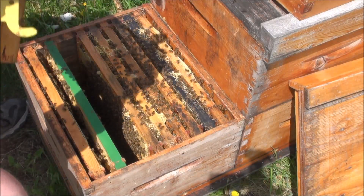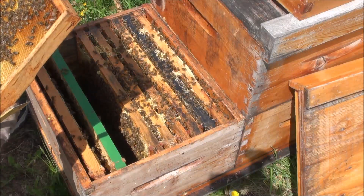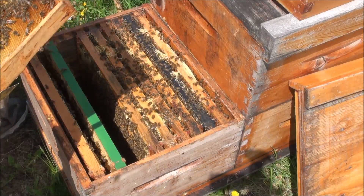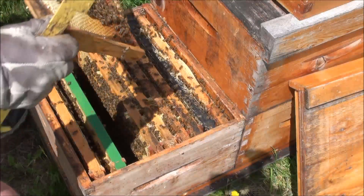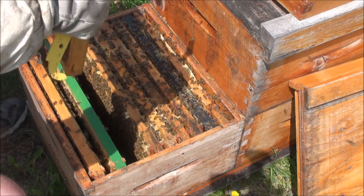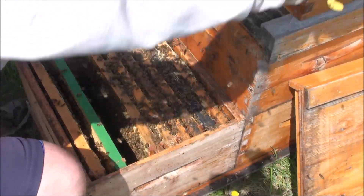Here's what evidently was an empty, and they're mostly filling that with nectar too. Not quite drawn even. Gonna shake those, and I'll replace that too.